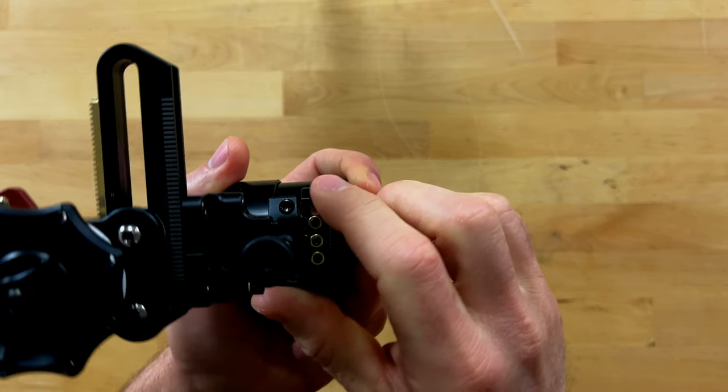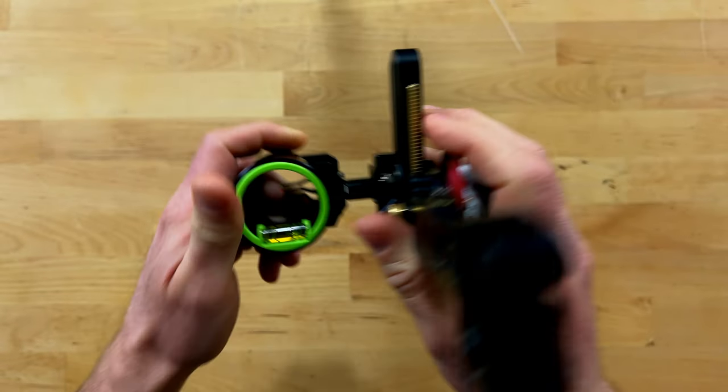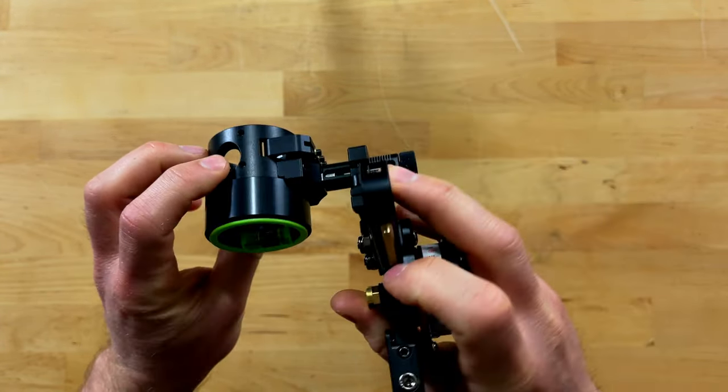When it comes to the pins inside the scope housing, these are not micro-adjustable. You'll have to crack those set screws and slide them into place, but if you've shot horizontal sights before, that's a process you're already familiar with.